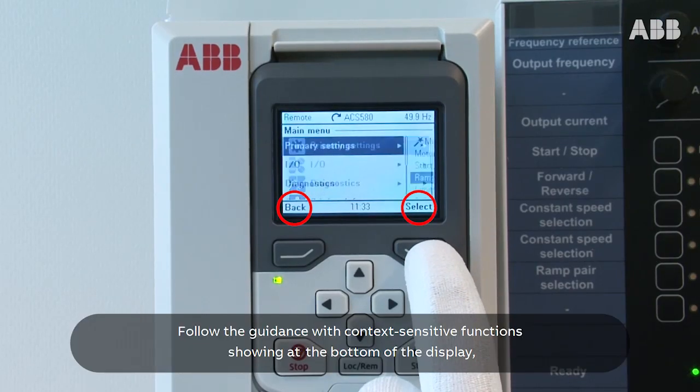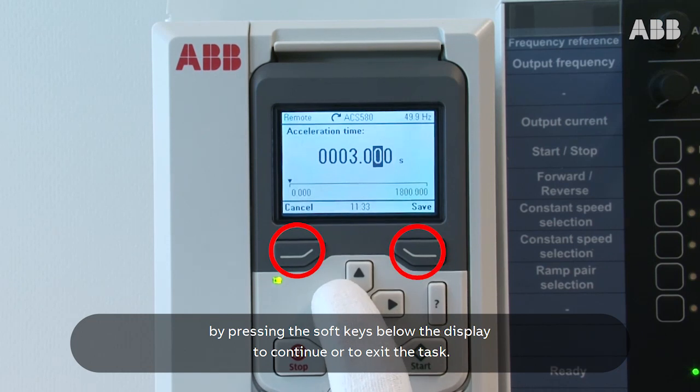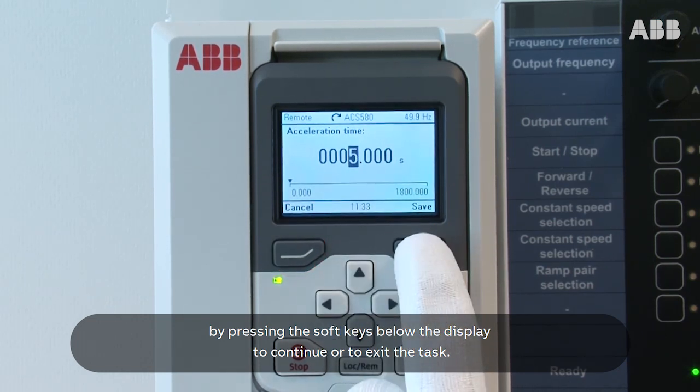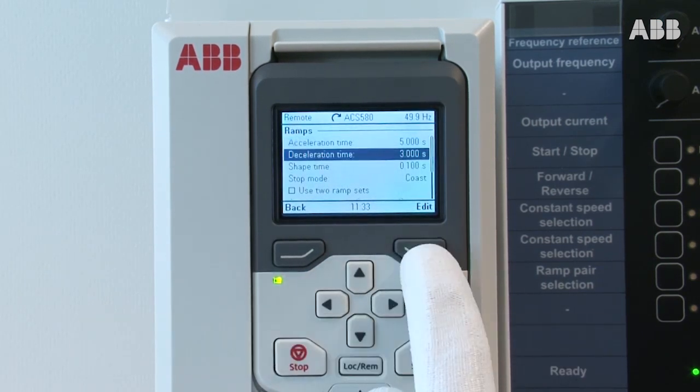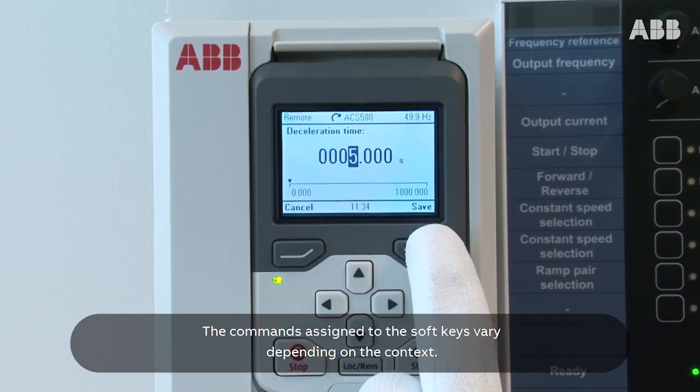Follow the guidance with context-sensitive functions showing at the bottom of the display by pressing the soft keys below the display to continue or to exit the task. The commands assigned to the soft keys vary depending on the context.